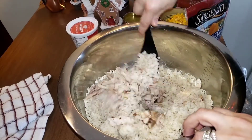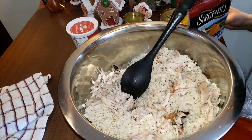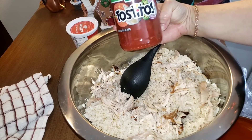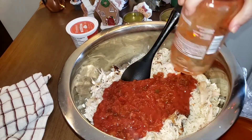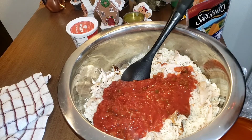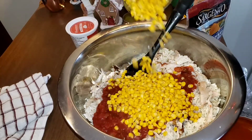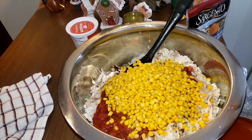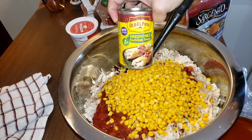Rice is always a good filler, so make adjustments as needed. I'm going to add one jar of mild chunky salsa — there are your onions and peppers, another shortcut. I love corn in mine — I drained the corn. You can use as much corn or no corn at all. You could also put beans in this — black beans would be delicious, but I don't like beans, so there are no beans.